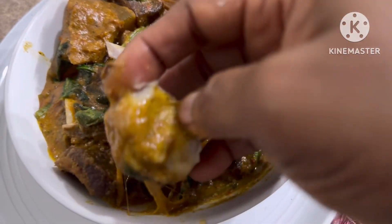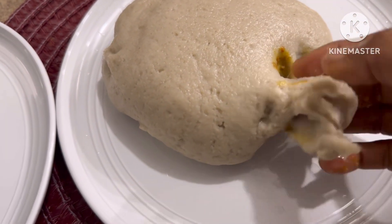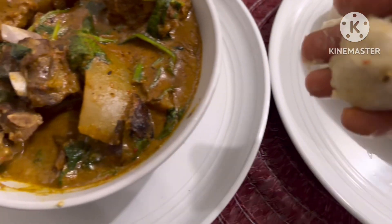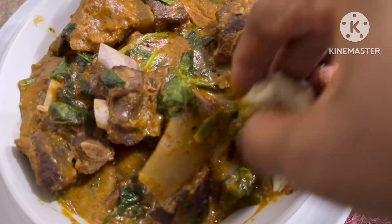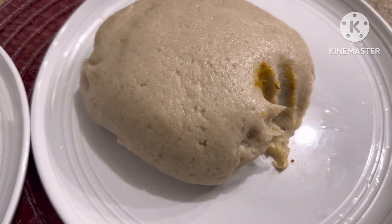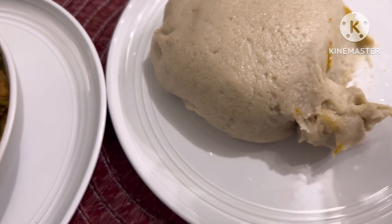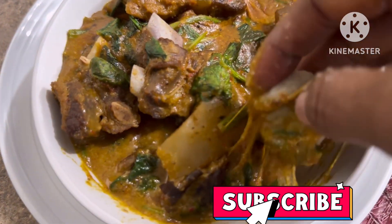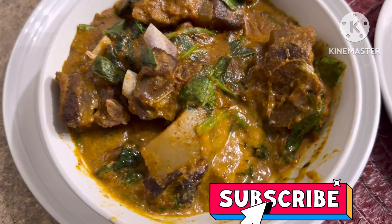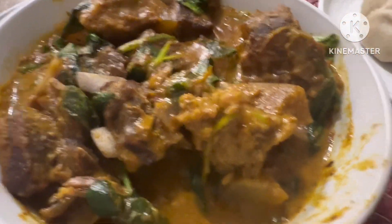While you watch me eat, I want to ask a question. If you have not subscribed please click the red subscribe button and click the bell icon so you get a notification any time I upload a video.